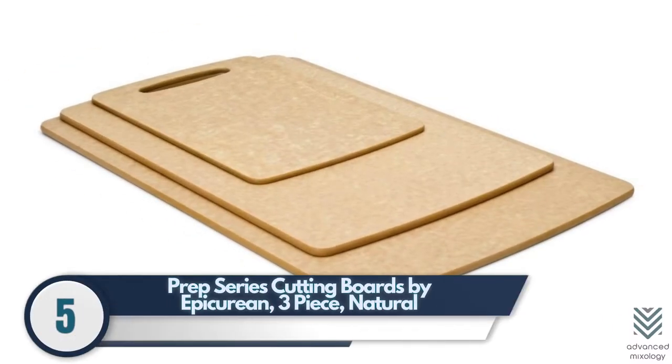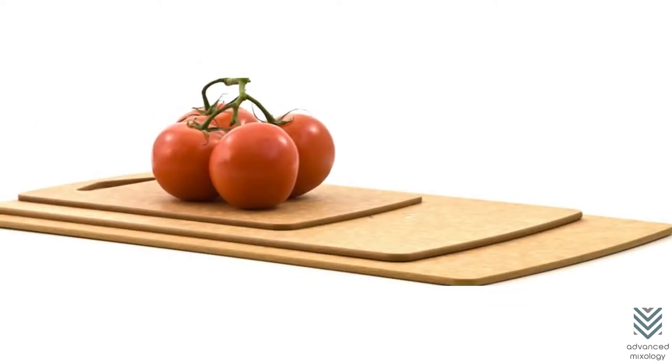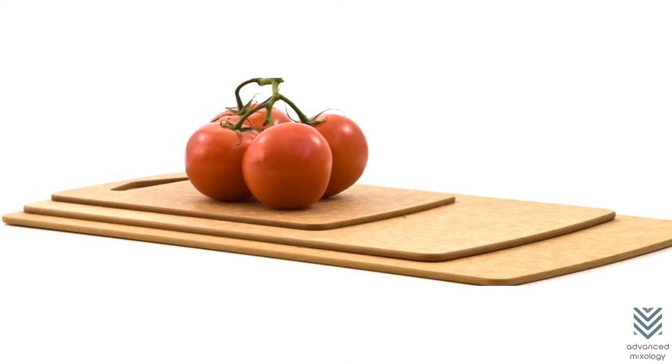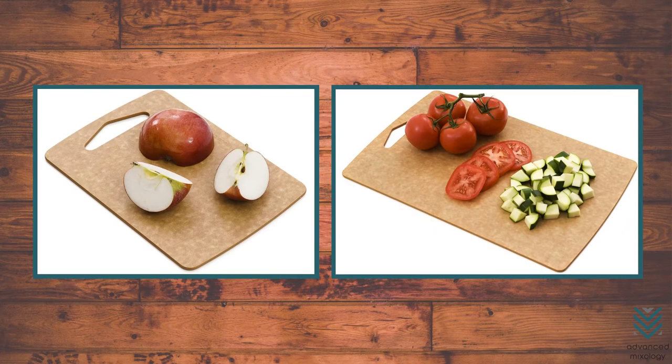Number 5: Prep Series Cutting Boards by Epicurean 3-Piece Natural. The Prep Series Cutting Board is an eco-friendly cutting board with three different sizes, so you can cut and chop your vegetables or fruit the way that best suits them. Made from sustainable wood deemed safe by NSF certification standards, these boards won't harbor bacteria and are dishwasher safe, making cleaning easy.